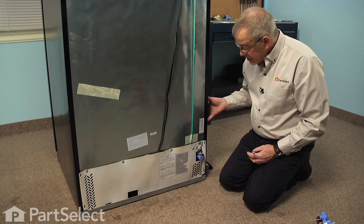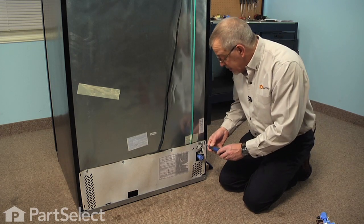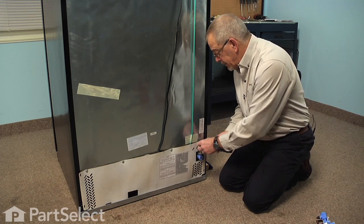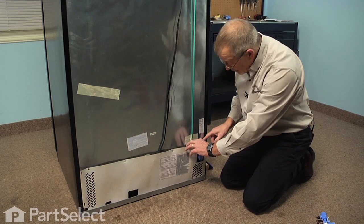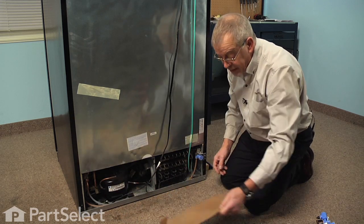Now that we have access to the back of the refrigerator, we've got our inlet water supply disconnected. We're next going to remove the four quarter-inch hex head screws that secure that back panel, and just carefully pull that panel up out of the channel on the bottom, and we'll set that aside.